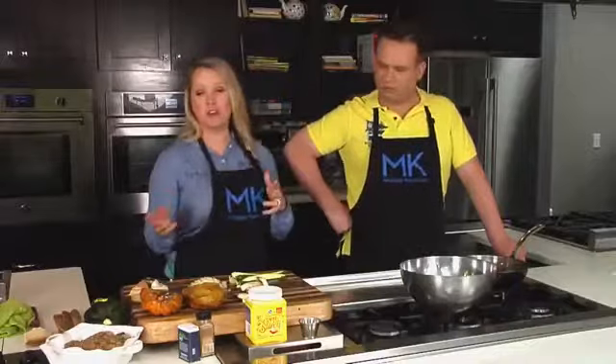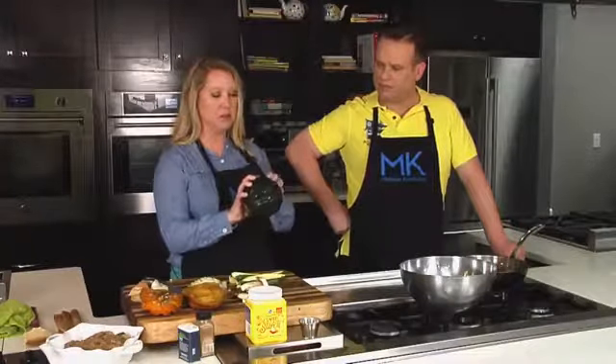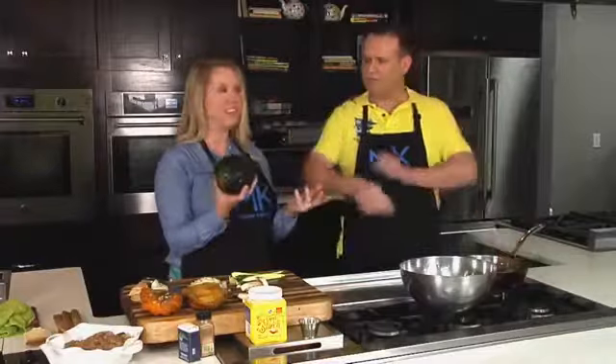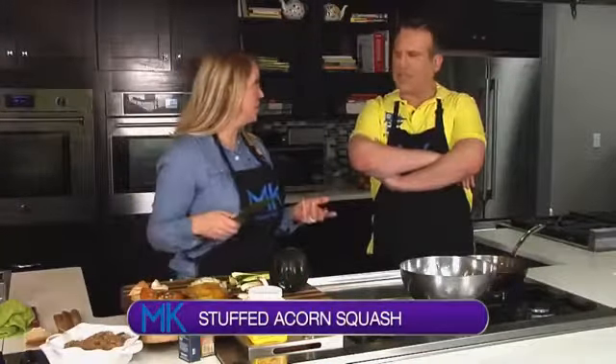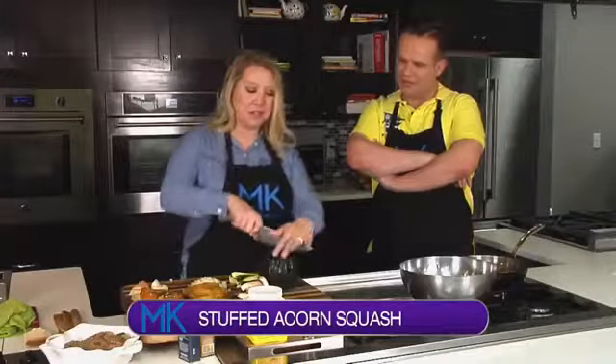This is acorn squash — you said you'd never seen it before. It's called acorn squash because it looks like a big giant acorn. But it tastes a lot like a squash.